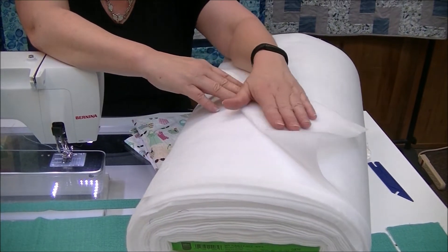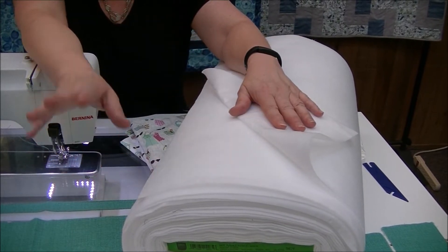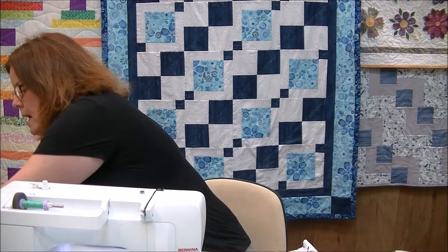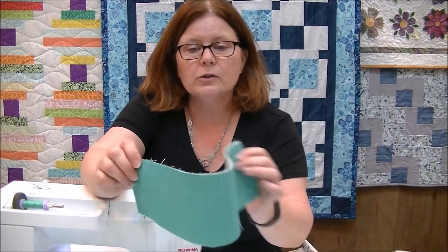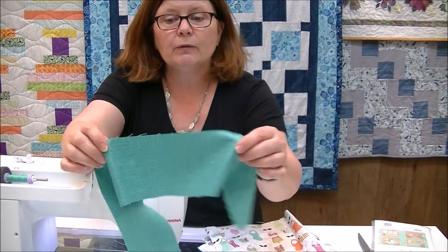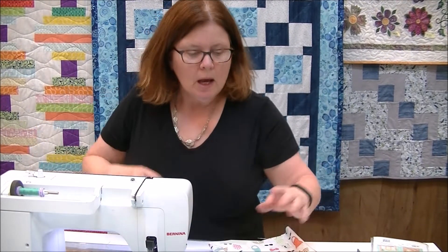The fusible fleece is 45 inches wide. On one side it's smooth and on the other side it has little bumps — those bumps are the glue. You cut out the same pieces as the outside of the bag, take them to the ironing board, and use a fusing motion: press one Mississippi, two Mississippi, pick up the iron, move to another location, and press again — rather than ironing back and forth like you would a shirt. You'll see it really does give quite a bit of body.